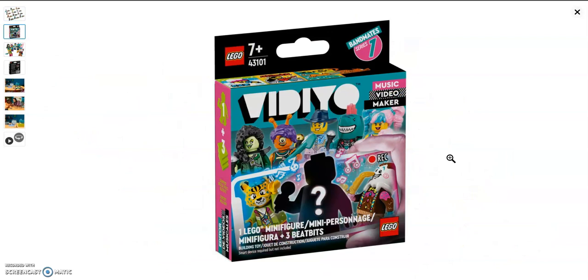These will be coming in a box instead of a bag, like the collectible minifigure series. Each box gets you one minifigure and three tiles. Here's a better look at the arm printing and torso printing for some of the characters.